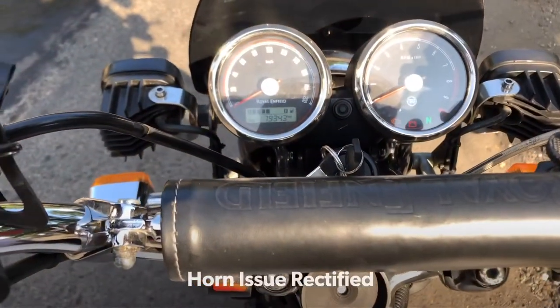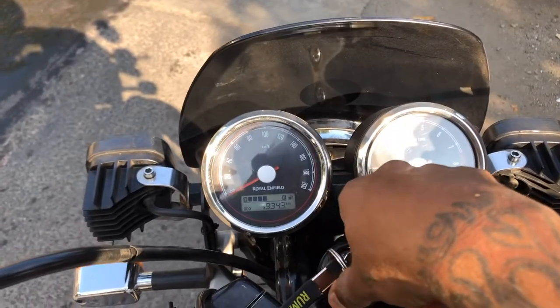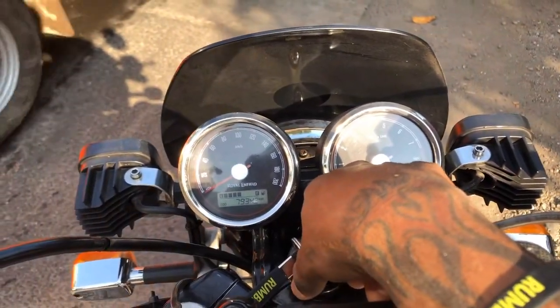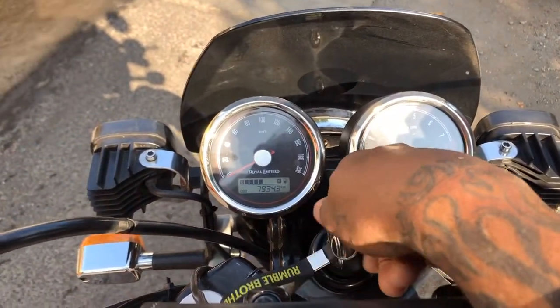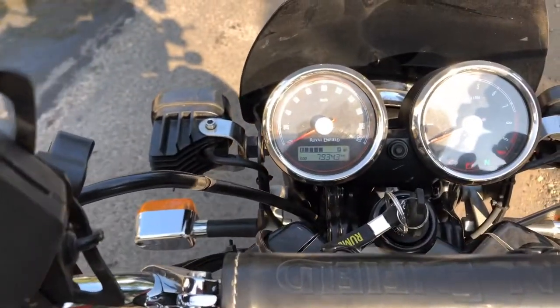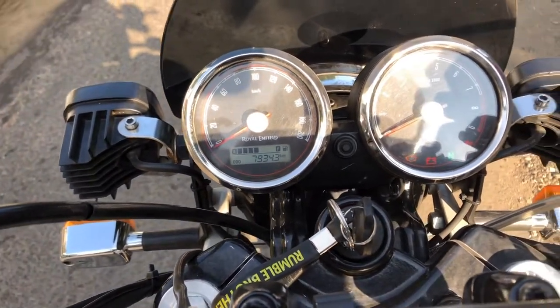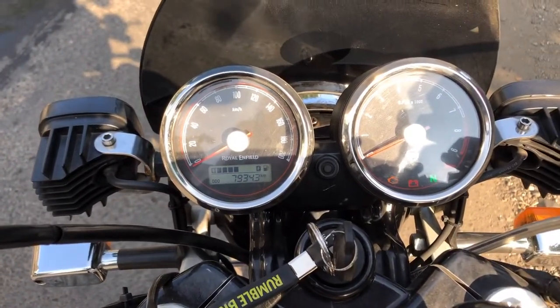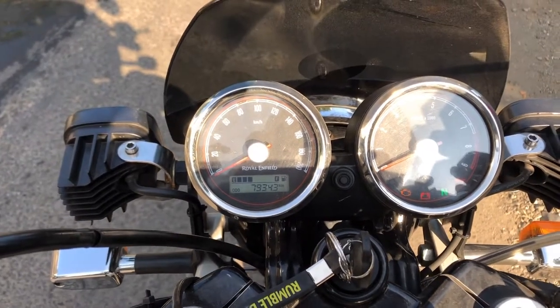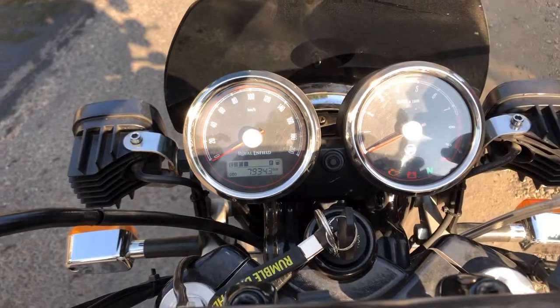I started facing a new issue with my horn. Basically, in the morning — and not only in the morning, but whenever the bike is idle — when I start the bike and press the horn, it sounds weak. After running a bit, the battery recharges and the horn is back to normal, but this happens every time the bike has been sitting idle.